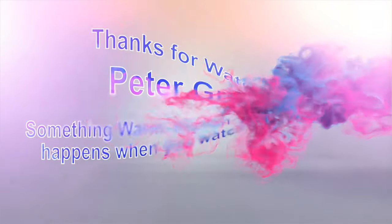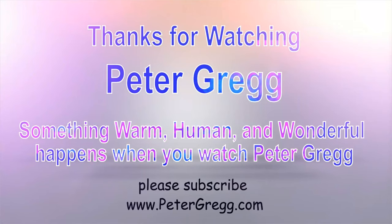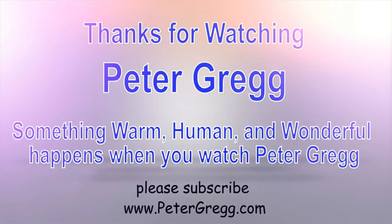You have just watched another Peter Gregg video. Something warm, human, and wonderful happens when you watch Peter Gregg. Thank you for watching.